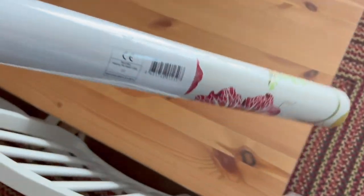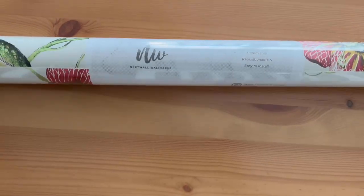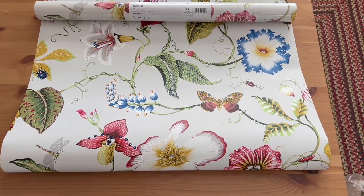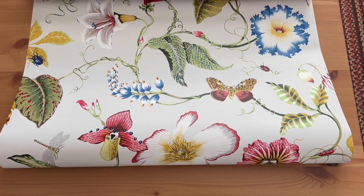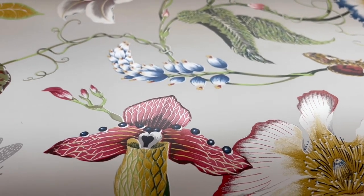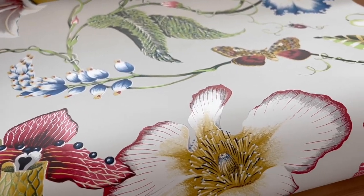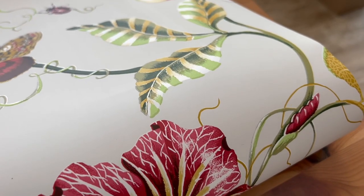Hello guys, we just got an order of our wallpaper. It is peel-and-stick wallpaper — we got it from Home Depot and each roll cost us $65. The package says it is removable, repositionable, and easy to install. So let's check it out, but as of right now I really like this wallpaper.